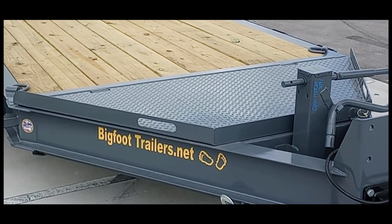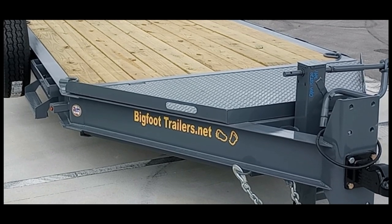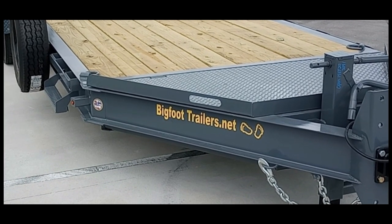Hey guys, it's Mike from Bigfoot Trailers here to do a video on our Yeti model equipment trailers. This video is going to cover the 15k Yeti and the 18k Yeti.